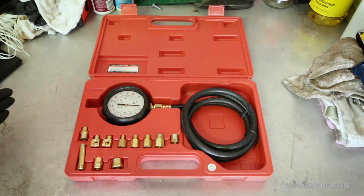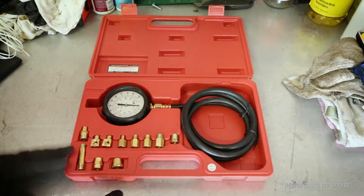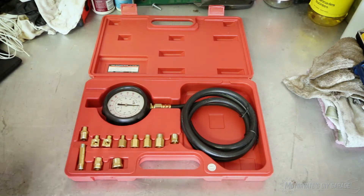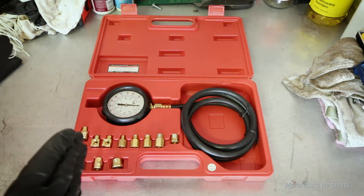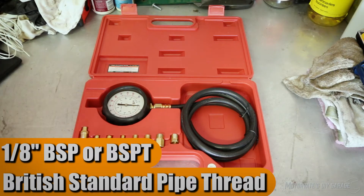That leads us to the next question: which adapter do we use on Nissan engines, or the VQ-37 VHR in general? I believe all Nissan engines, and almost all Japanese engines, will use a 1/8th BSP fitting.